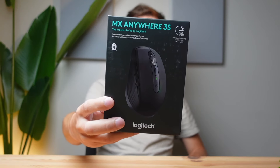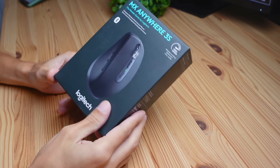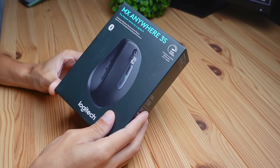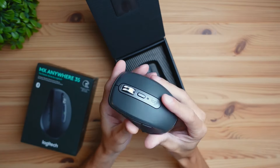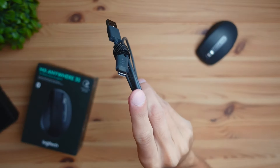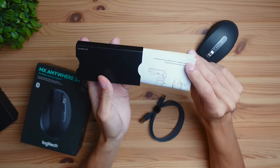Today we're going to be checking out this Logitech MX Anywhere 3S mouse. This mouse is geared towards people who want something small, compact, portable, and has good utility. In the packaging, what's included is the mouse, a USB-A to USB-C charging cable, and a quick start guide that'll get you up and running with the mouse.